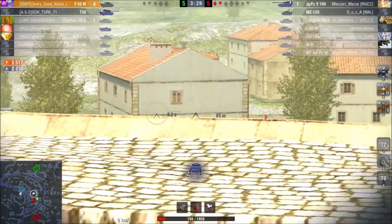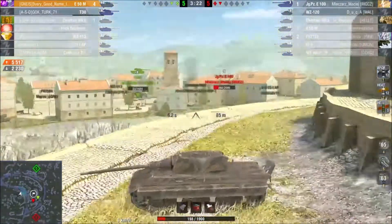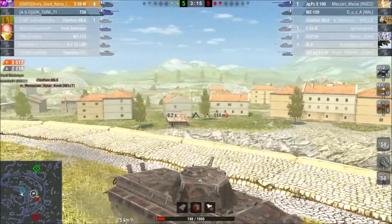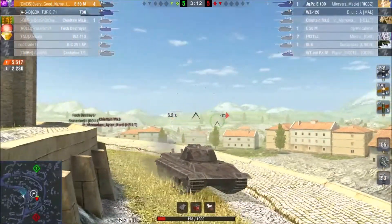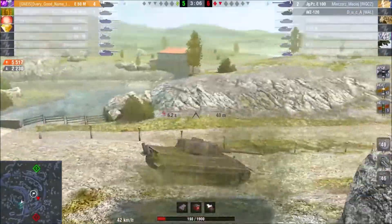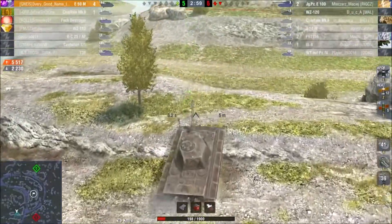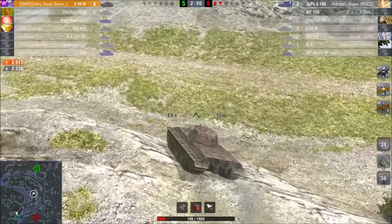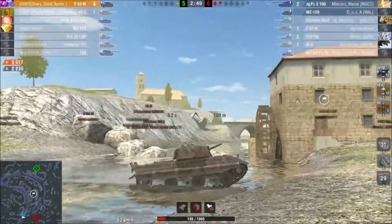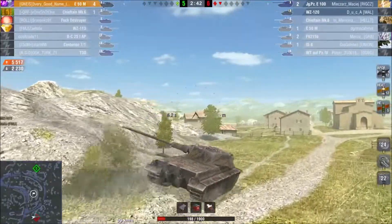The side and rear of the turret and hull all have 83 millimeters, so not the greatest. Though something important to mention on the E50M: it has side protection — spaced armor — so if you sidescrape correctly and someone is shooting HEAT at you, they are most likely not going to penetrate, as long as their penetration isn't high enough, because the shot might get caught in the tracks.